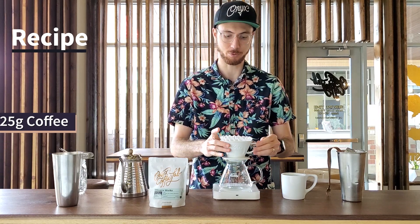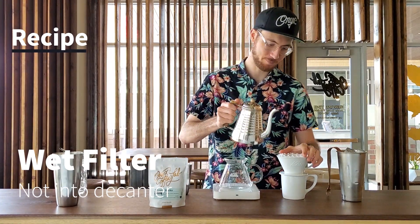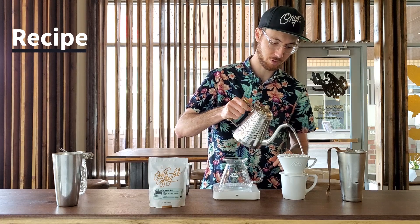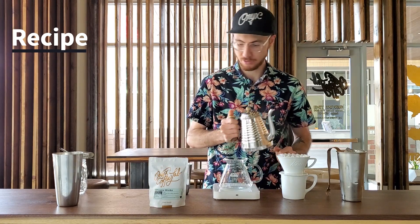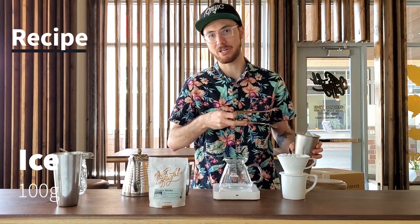First thing I'm going to do is preheat. Be sure not to preheat in your decanter because we're trying to get things cold. Pre-wet that filter. In your decanter now, we're going to add 100 grams of ice.